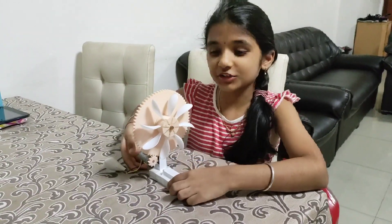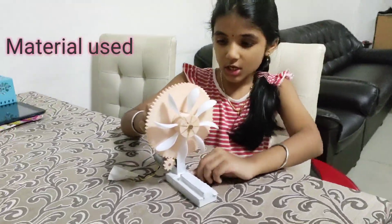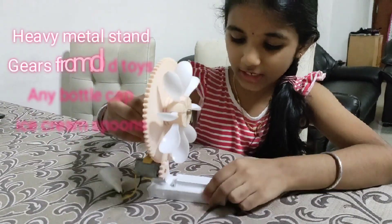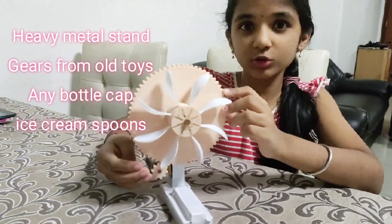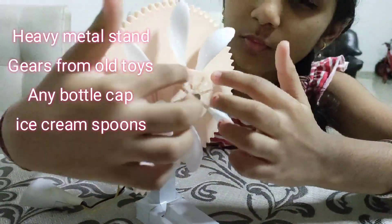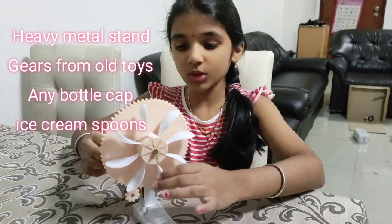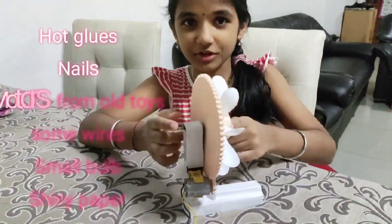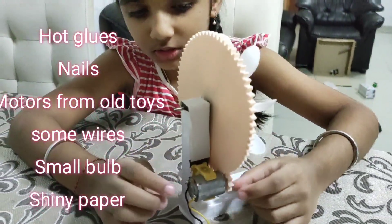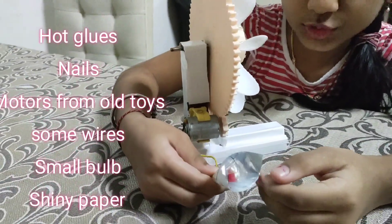I used a water energy source. The materials I used for this are a heavy weight metal stand, gears from my old toy, a cap from a bottle, some ice cream spoons, hot glue, a nail, my old toy motor, a light bulb, and some shiny sticker paper.